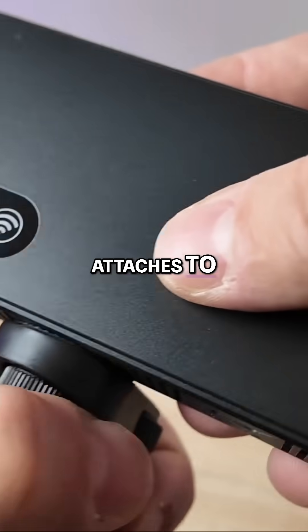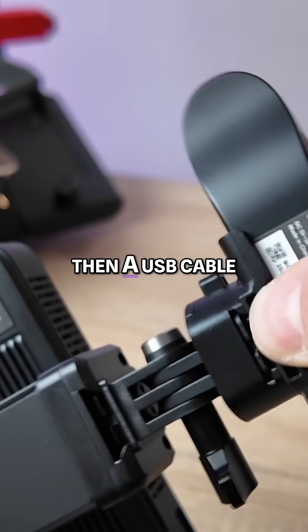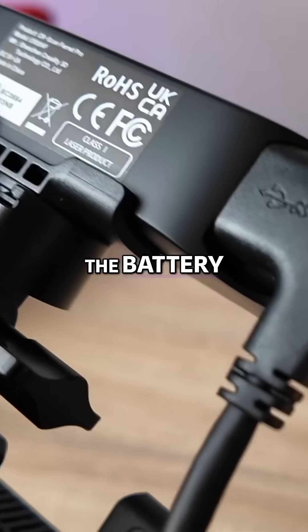The wireless bridge attaches to the battery along with a phone holder. The scanner snaps onto the top of the bridge, then a USB cable goes from the scanner to the bridge, and from the bridge to the battery system.